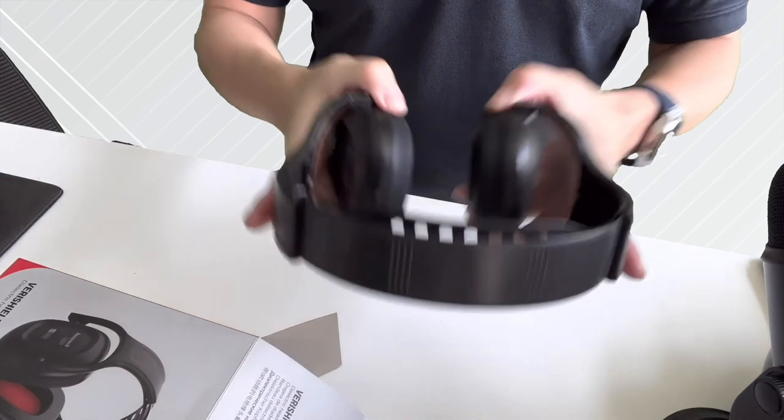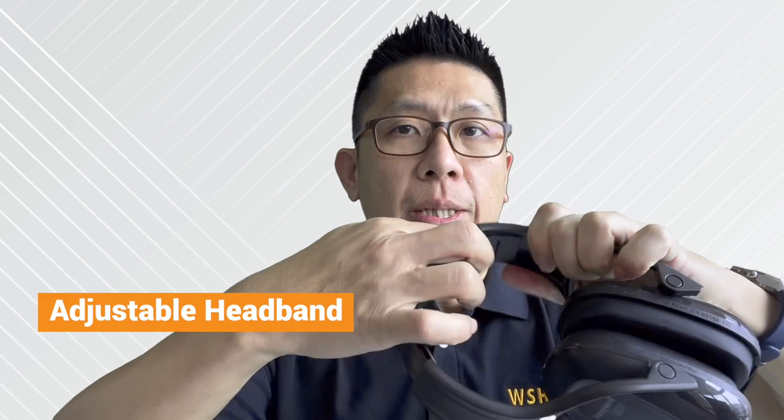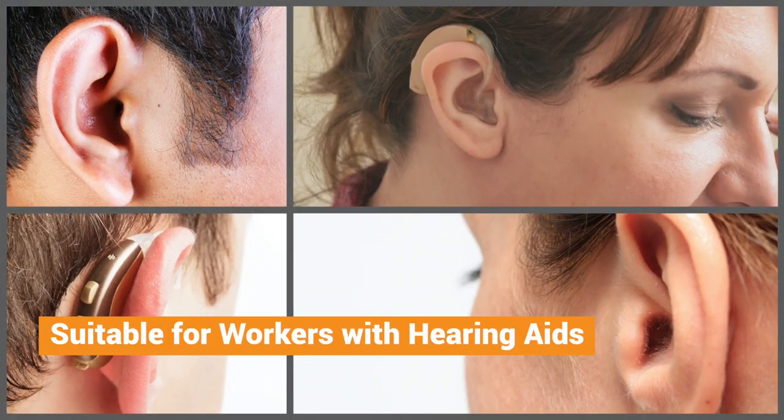Let me put it on. It's definitely comfortable. The fit is well — it covers up the whole of my ear. This VeriShield 100 passive earmuff can fit a wide range of head sizes with the adjustable headband, which you can see over here. It has an increased 16% wider cup opening over the earlier version of the Honeywell earmuff, which is ideal for workers who have larger ears or who are wearing hearing aids as well.